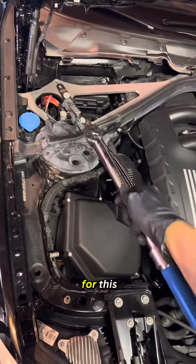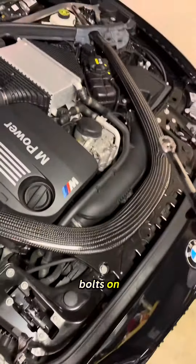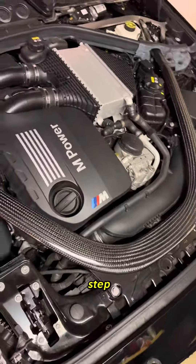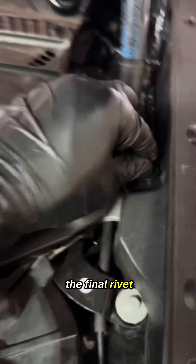Now I'm going to put the strut bar back on. You're going to want to use a torque wrench for this — get the final bolts on at about 28 newton meters of torque. This should be the last step; I'm going to put the rest of the trim back and the final rivet.